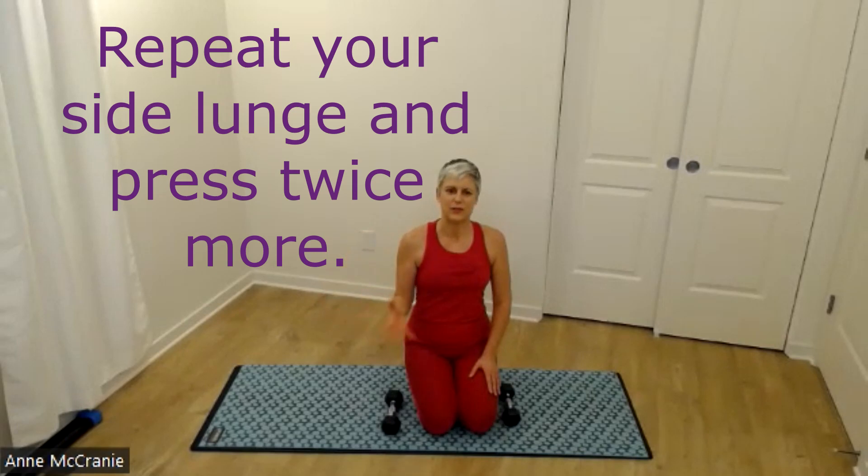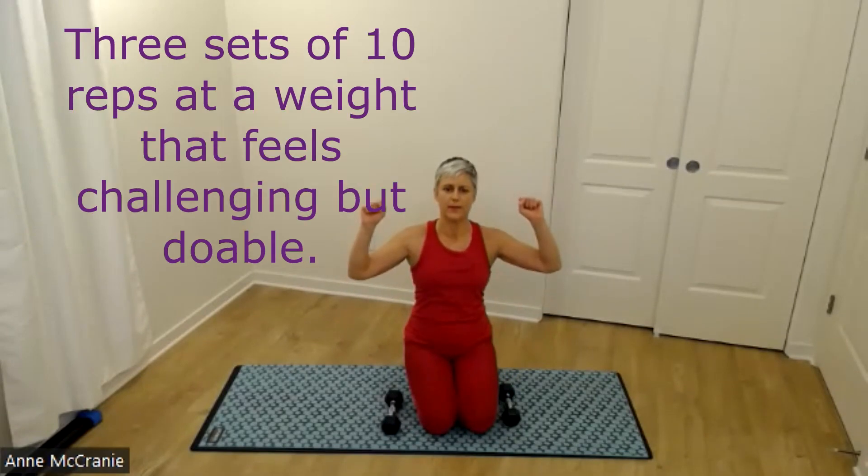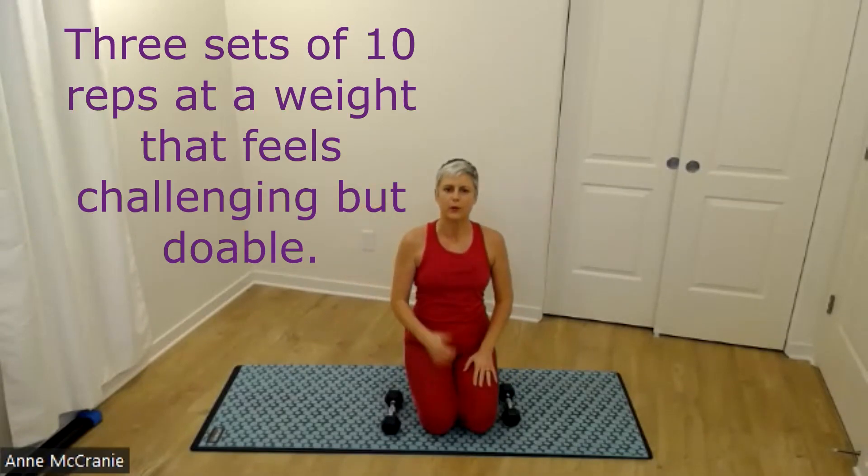If you're doing this as a strength workout this week, cycle back through that lateral lunge — ten each side — and ten of your overhead press. When you've done three rounds total, come and pick up this down dog with us.